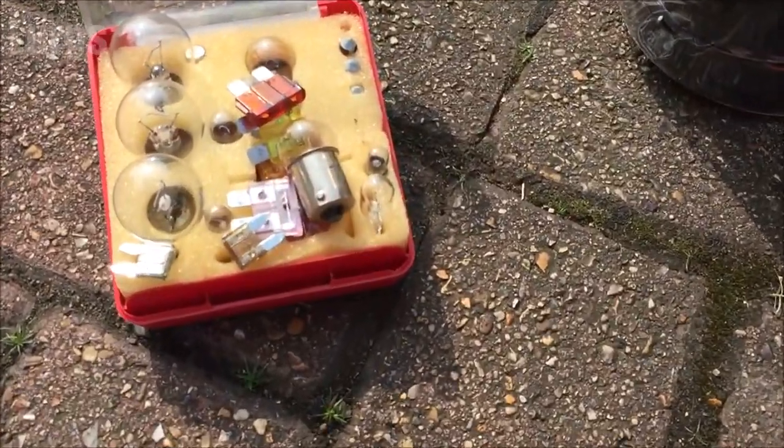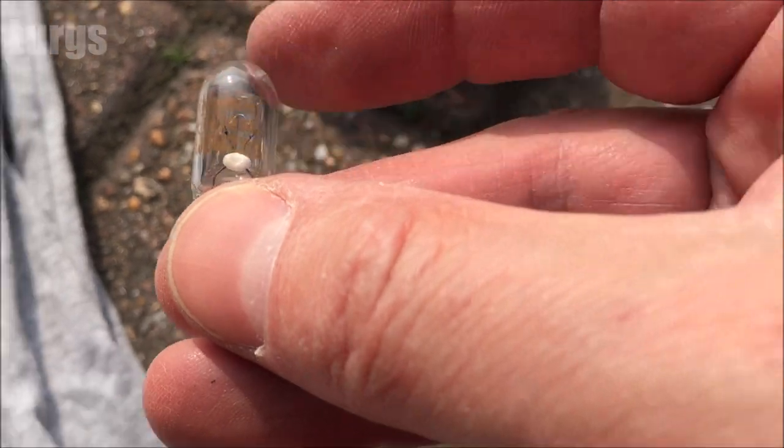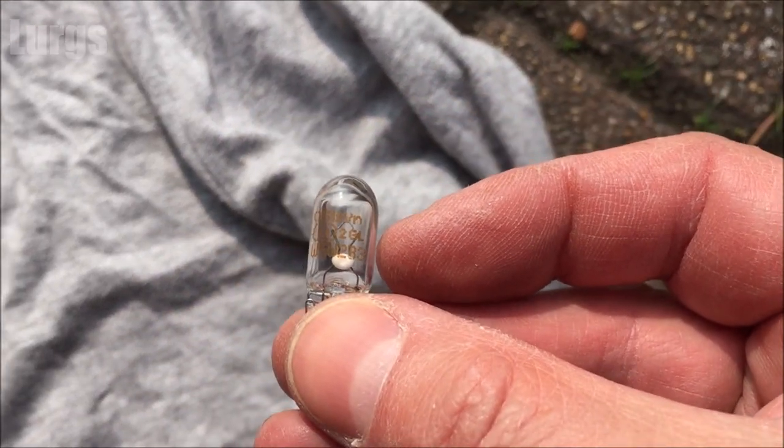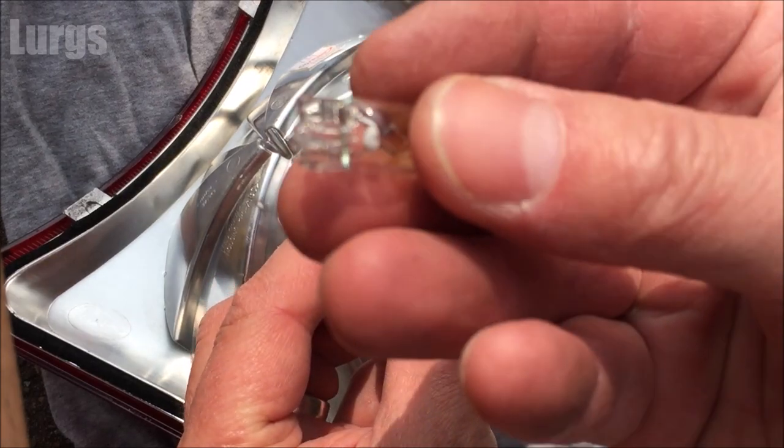There's a link above about how to replace the front indicator bulb on your Vespa GTS. Take your new bulb — make sure it's the correct one, it's a 12 volt 5 watt capless bulb — and then just push it in.